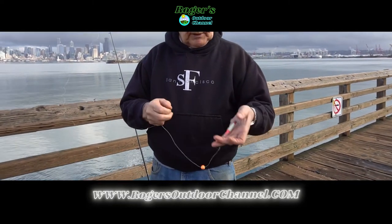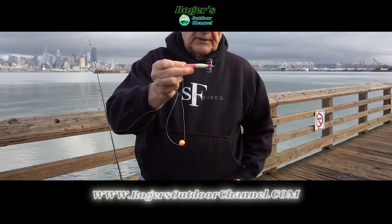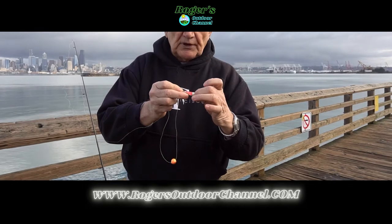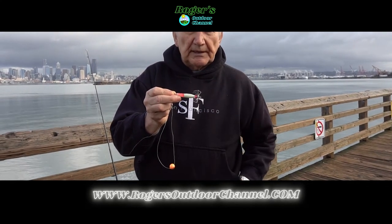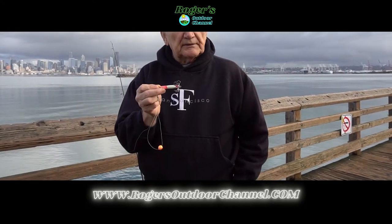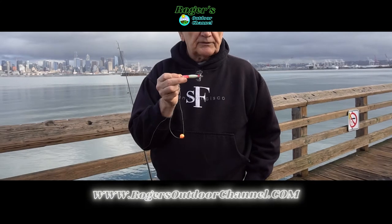The next thing you want at the very end is a fluorescent squid lure. If you shine a light on it, it literally glows — it captures the light. The reason for that is squid are kind of like fireflies at night; they have a fluorescence to them, especially during the time they're mating, and that's how they attract their mate.